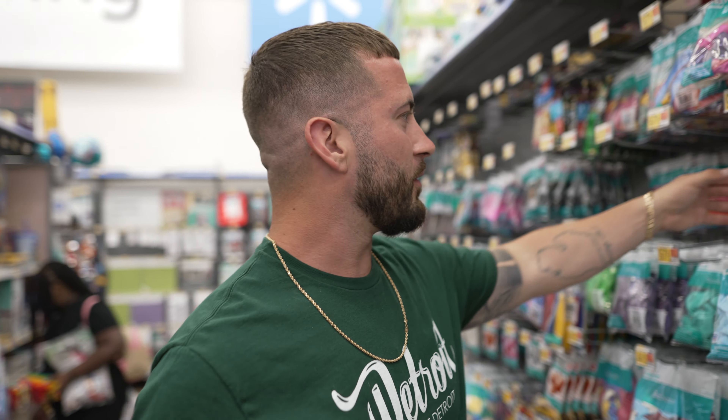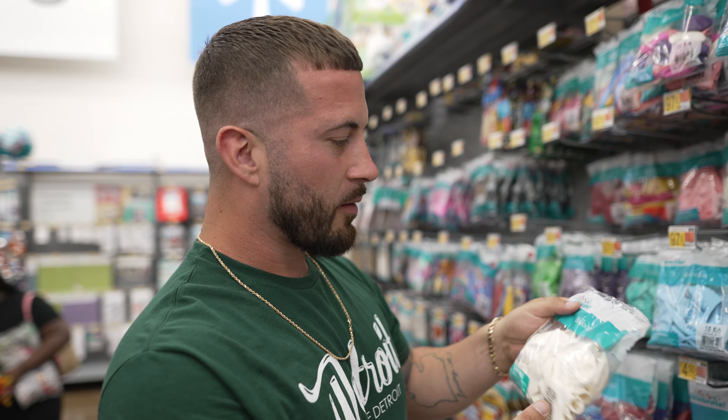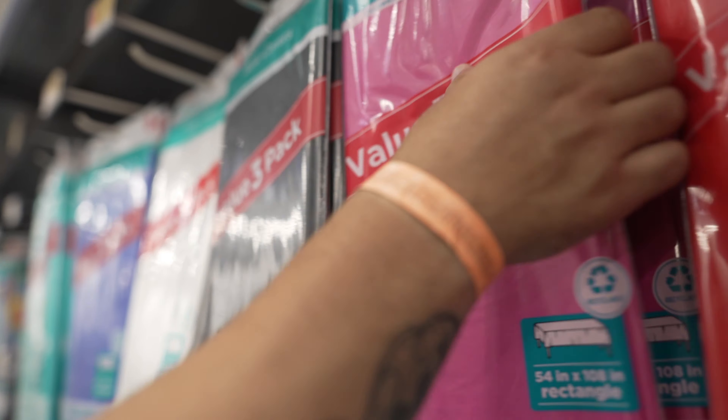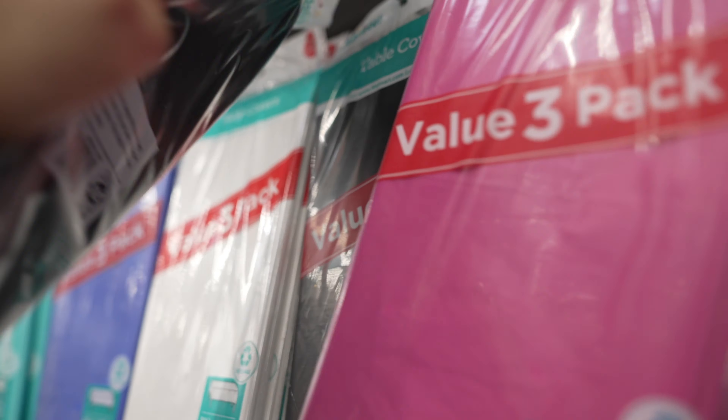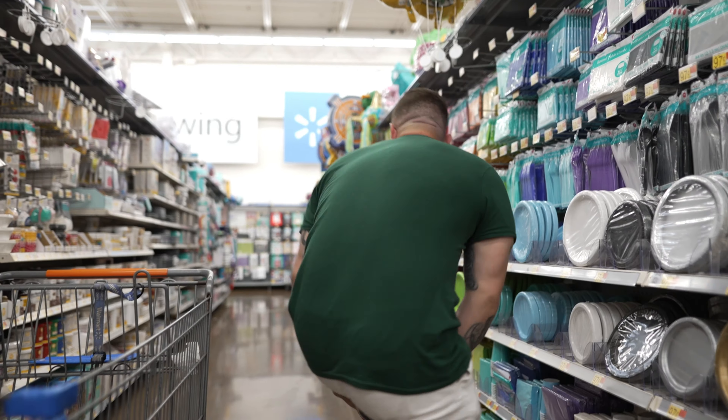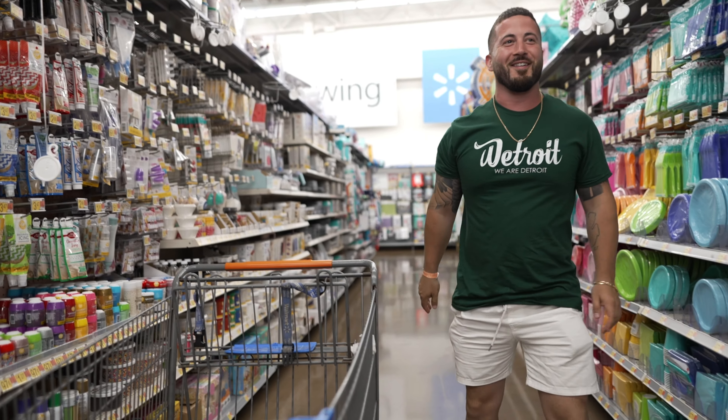We're in the party aisle. I'm going to get a 97-cent bag of balloons — it's got 15 in here. 15 might do the job, but I want to get two just in case. It's only 97 cents. If it was like $10 a bag, I would just get one and make it work.